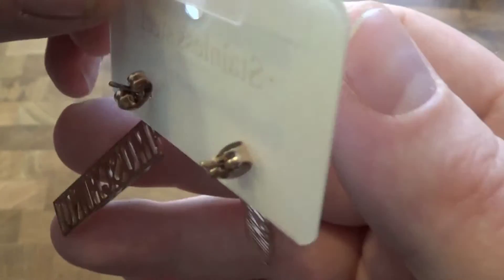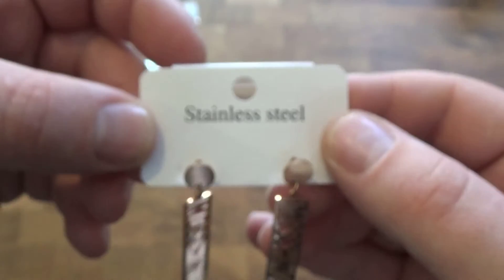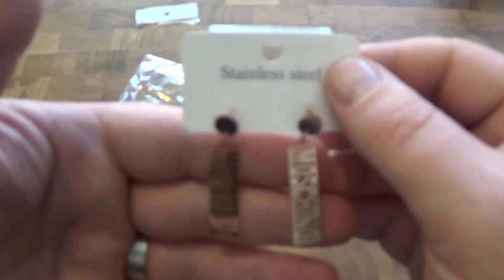They're just earrings really, aren't they? You can see the back's there. $6 including delivery and the tax.